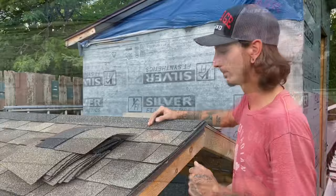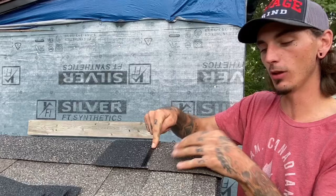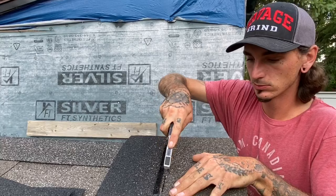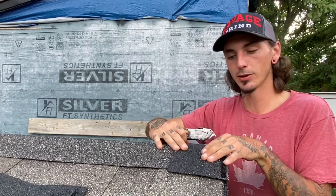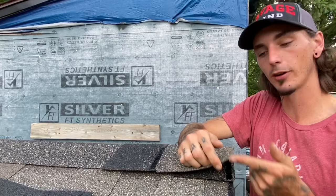When it comes to installing your first capping, most guys will just put their first cap and start going. What I like to do is cut the first cap so I can put the tar line on the gable end of my roof. I cut the color match side off like so — keep that piece for the end of your roof when you're finishing. You put that cut piece on your gable end, and when you put your next capping to start, it now has tar adhesion which will help against any winds that may lift against that first cap.